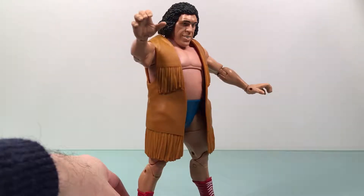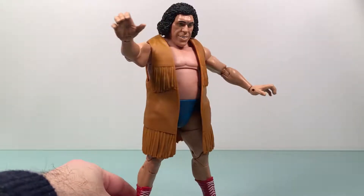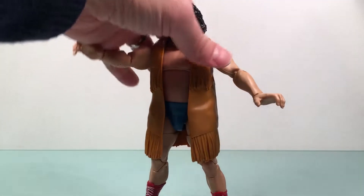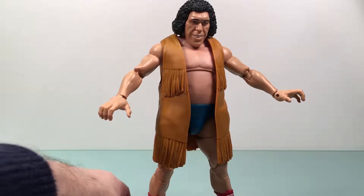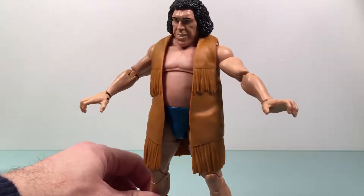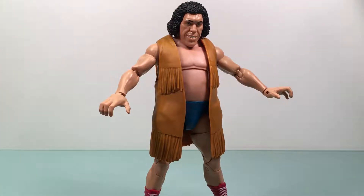I vaguely recall him wearing this. It could have been on an old WWE cassette that I watched way back when. I was like five when he wore this, I guess. But I do vaguely recall it from something — a best-of or something. I definitely recall his hair being like that.